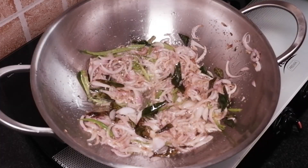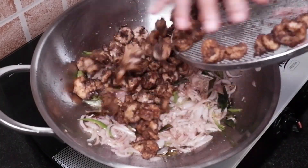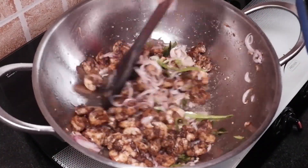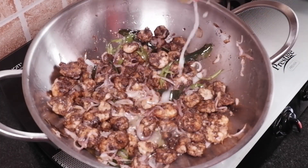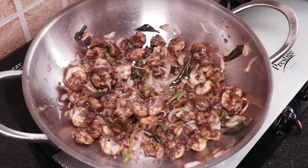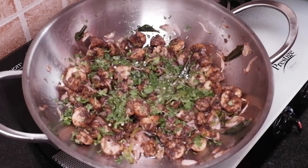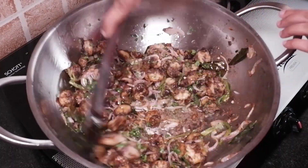Add the fried prawns and fry for 1 minute on medium-high heat. Add 1 tablespoon lemon juice and sprinkle some finely chopped coriander leaves. Fry for 30 seconds on high flame and serve hot.